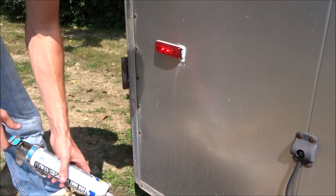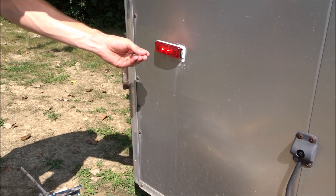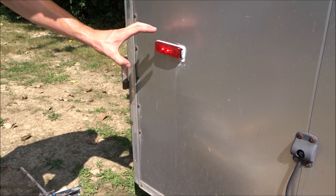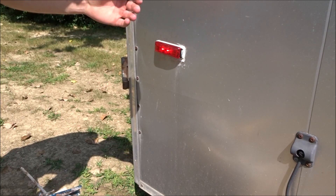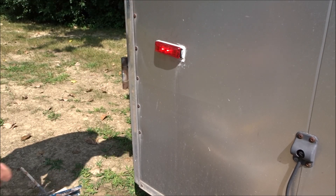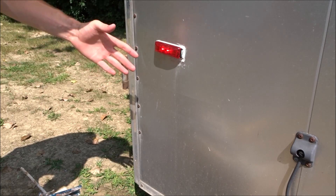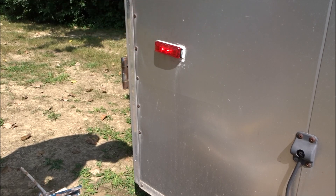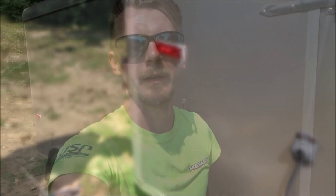It doesn't have to be pretty. This is my work trailer and I need it to function and not get wet, or get water on the inside so it doesn't rot out the trailer. This is what I'm going to leave it as — I might clean it up a little bit later on, but for now I'm happy with it. I need this because I'm more worried about having lights at night so people see the trailer. I'm going to go change out all the other lights now, and it's going to be pretty much the same process.